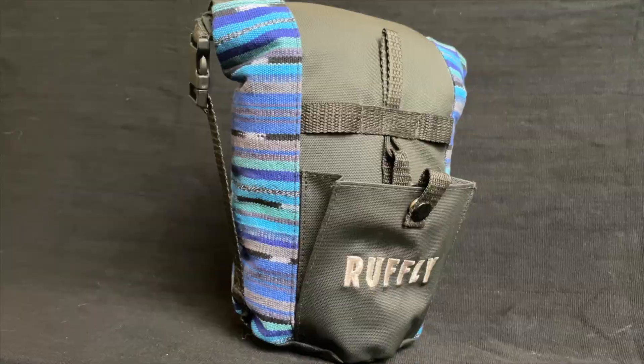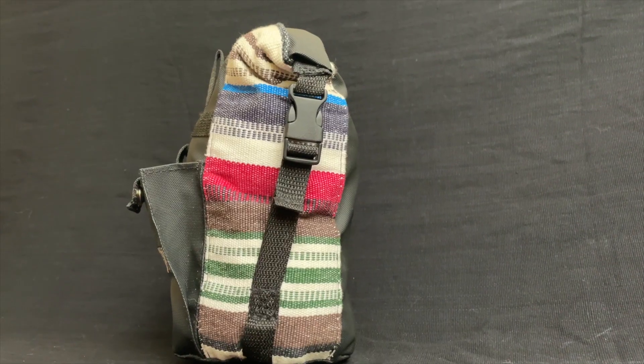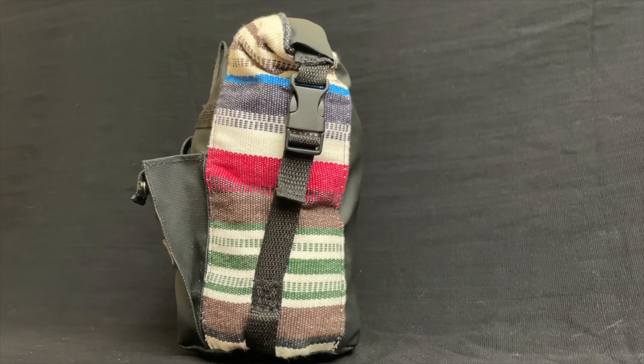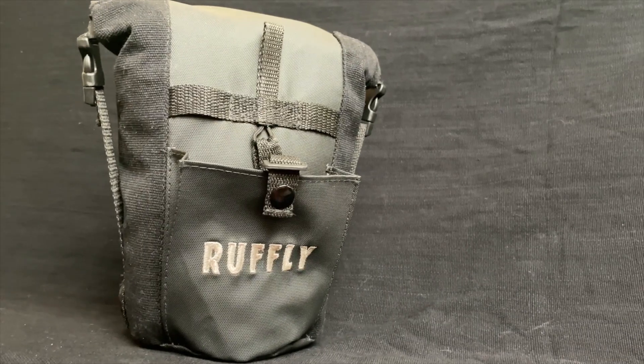Instead, the Go Bag secures at the sides with adjustable straps and durable plastic buckles. This enables you to cinch the bag smaller as the contents are used. It produces a more compact travel bag with a simpler, more attractive appearance.